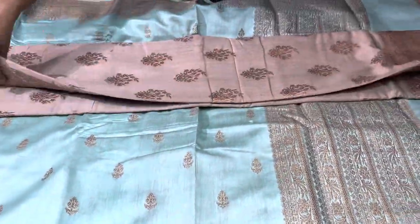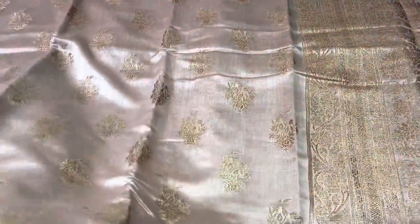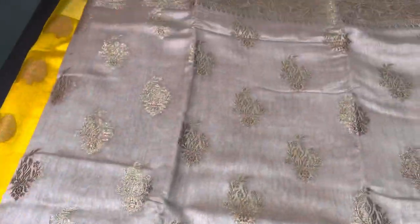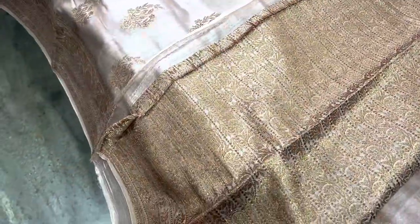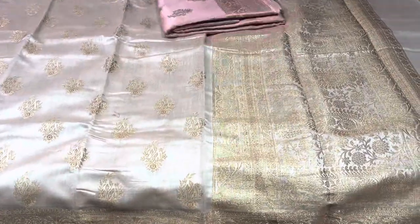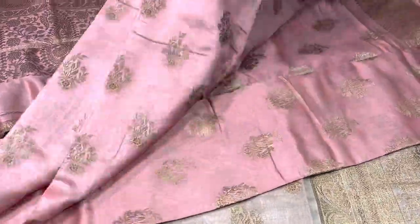The next saree is a beautiful three-inch butta pattern in a mild light brown or beige pastel shade, with beautiful buttas in copper zari antique finish and Banarasi borders on both sides, a beautifully woven pallu, and a brocade woven blouse. This color is very apt and the blouse is reusable. For brocade blouses alone people charge around 1000 rupees — this complete saree is just 3550 plus shipping. The fabric is very soft and flowy.